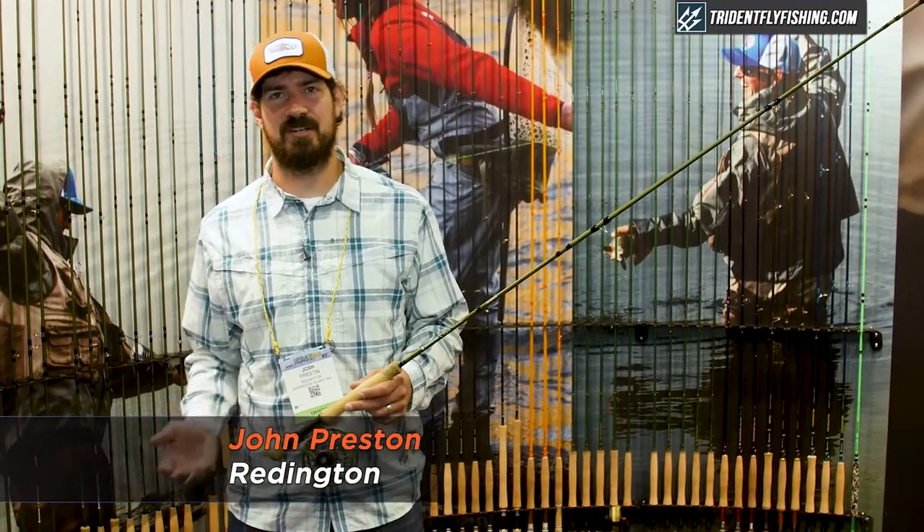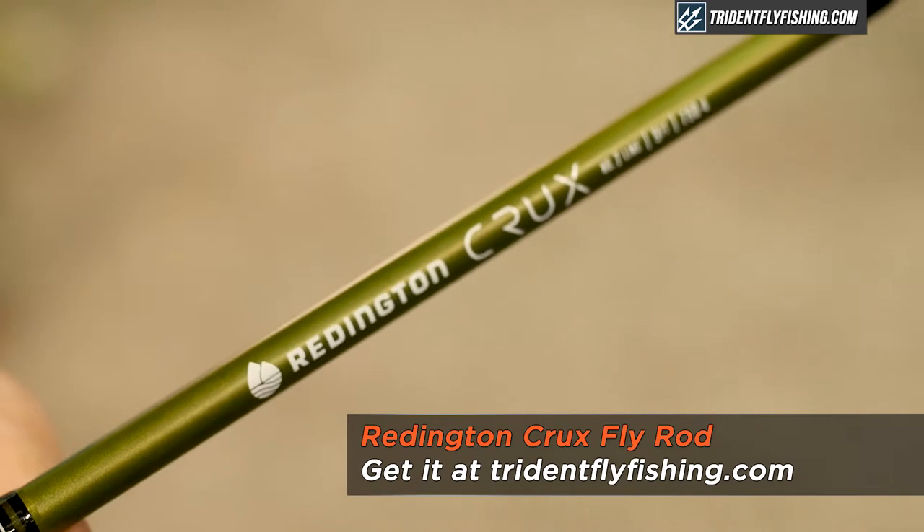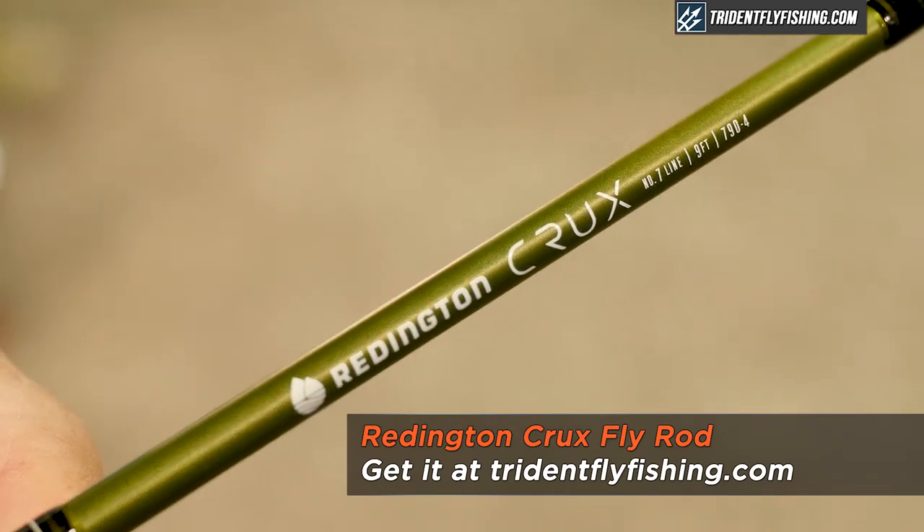I'm Josh Prestine with Reddington here to talk to you today about the brand new Crux fly rod. The Crux is a really exciting introduction for this year.